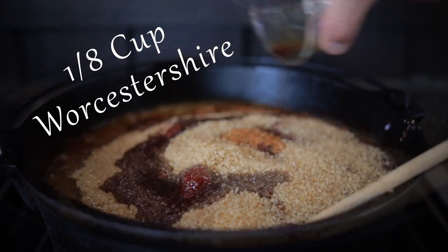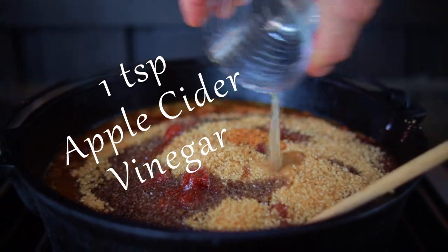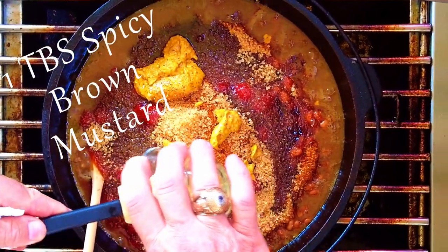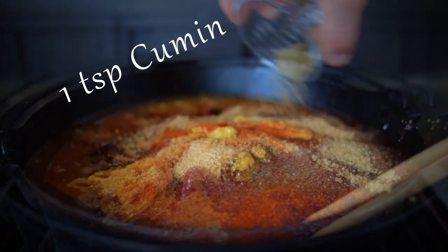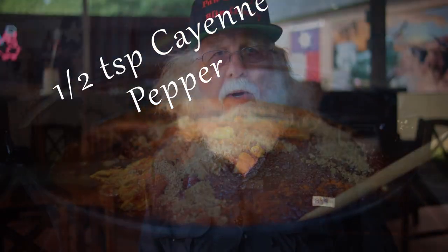Add one eighth cup of Worcestershire sauce, one teaspoon apple cider vinegar, one tablespoon spicy brown mustard, one teaspoon paprika, one teaspoon cumin, and one half teaspoon cayenne pepper.